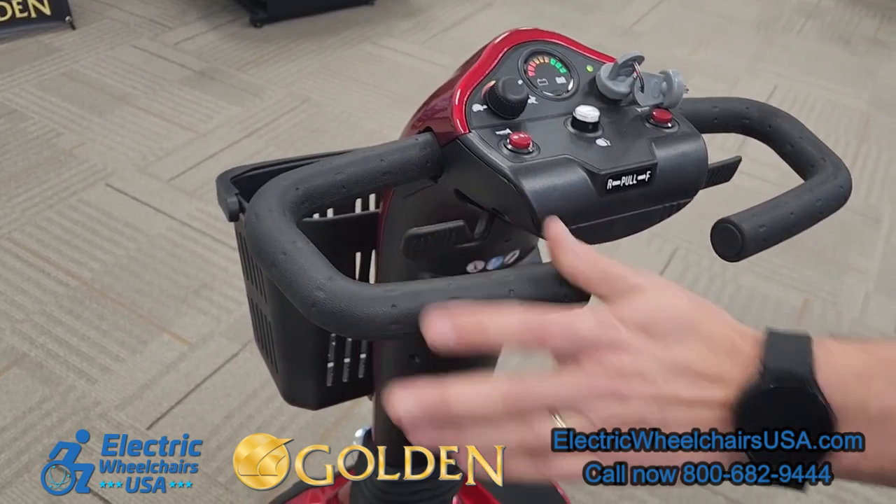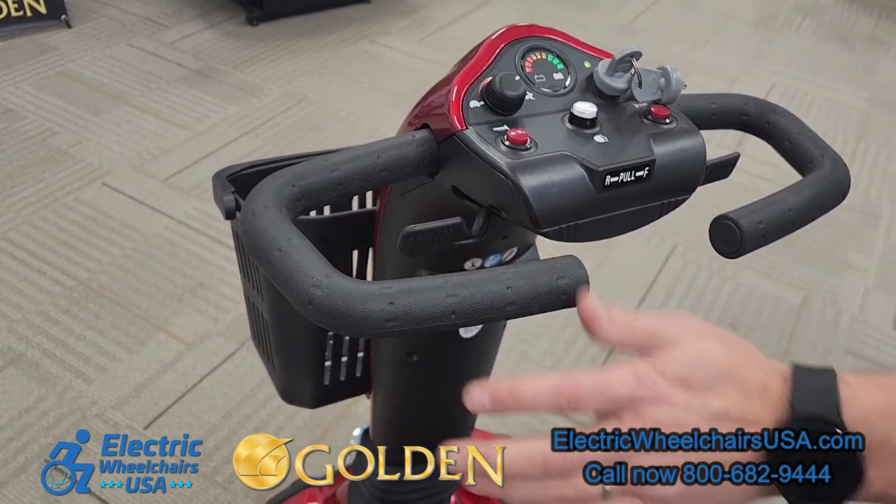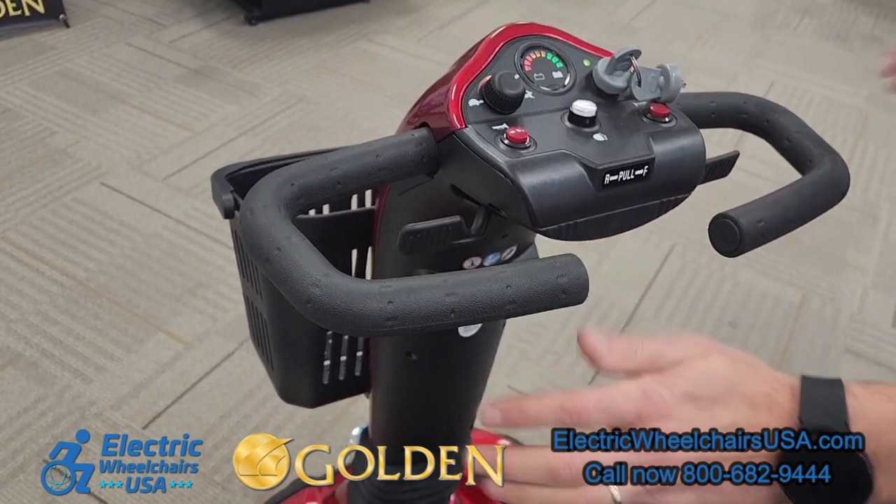On the tiller, it is a delta tiller, so it wraps around into an oval shape — that's great for people with limited dexterity. The crossbar that's closest to you allows you to rest your wrists on there and operate the scooter.